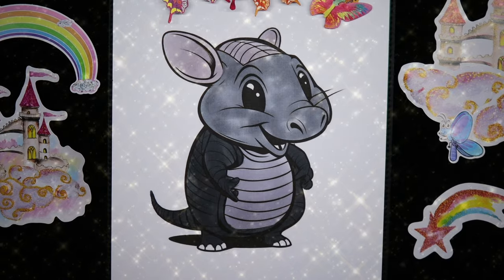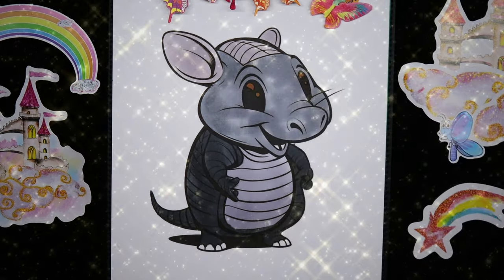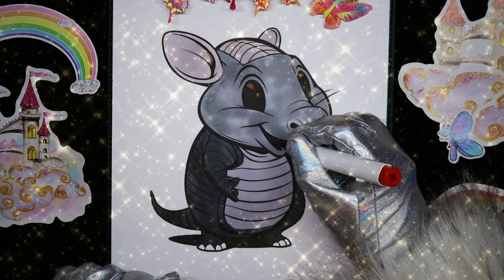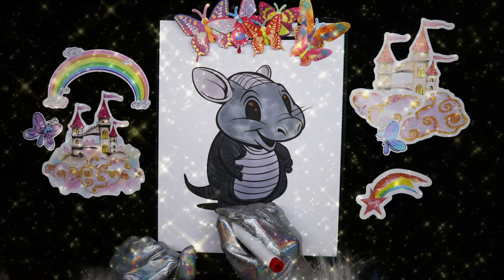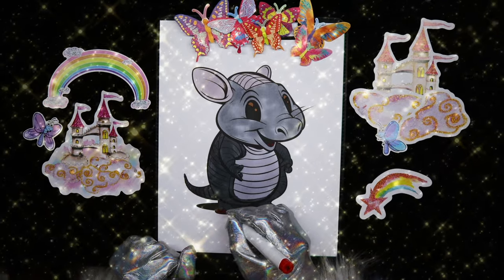I'm gonna give him some brown eyes and a red tongue. And just for fun I'm going to color his nails in red.